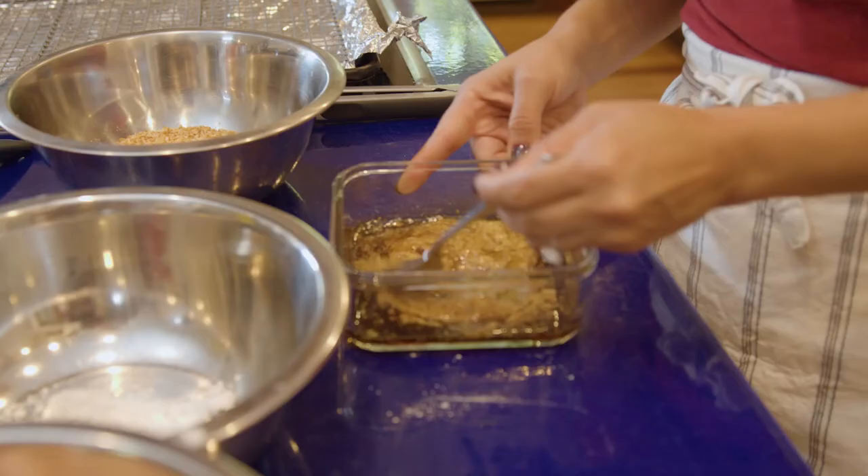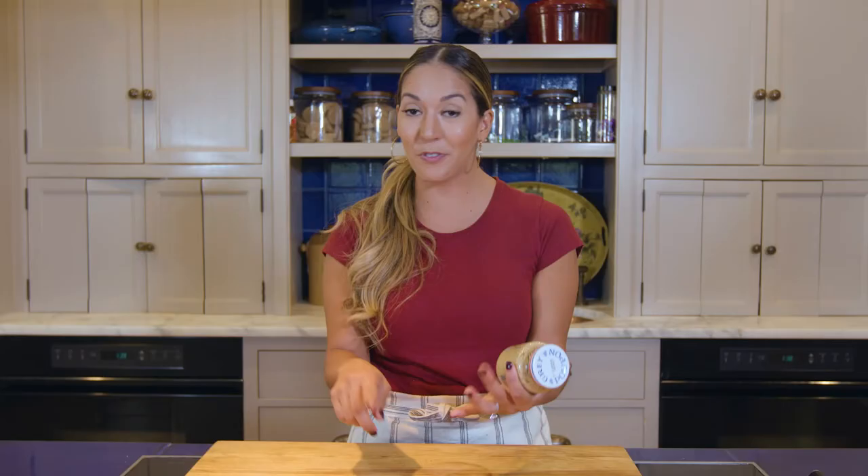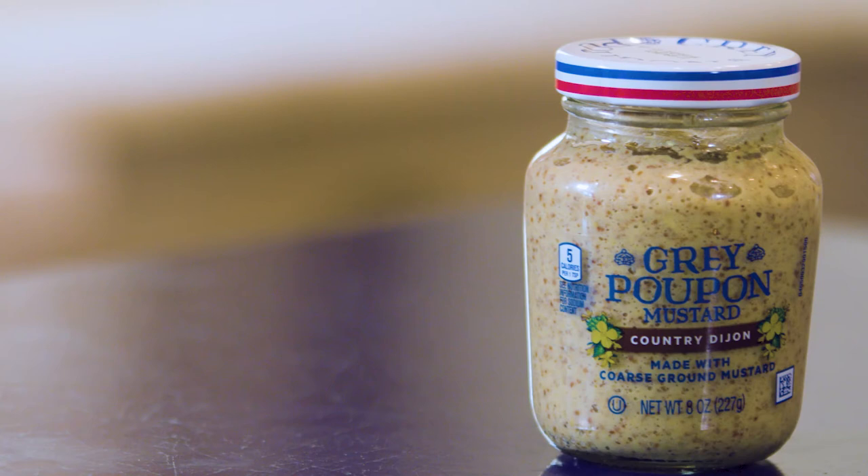If we're looking at a health element, mustard itself is a lot healthier than, say, adding a really sugary sauce to something. It's soy-free, gluten-free. Overall, this is a really good ingredient to use for anyone.